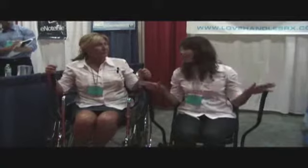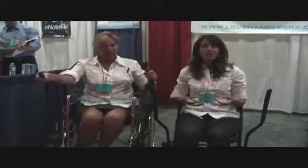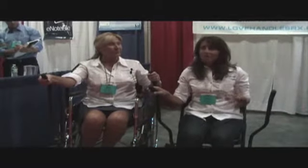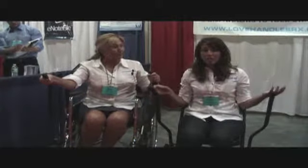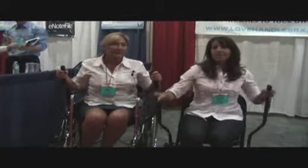What really makes Love Handles unique is that it's offering cardio for people who really need it, such as geriatrics, elderly who want to get that workout but don't want to go to the gym, or spinal cord injury, stroke victims, Parkinson's. We really cover a lot of different conditions and areas so that people can still be active and healthy.